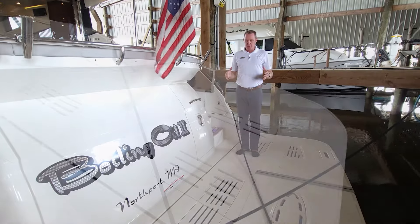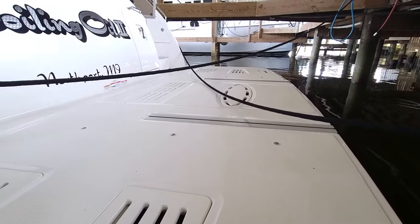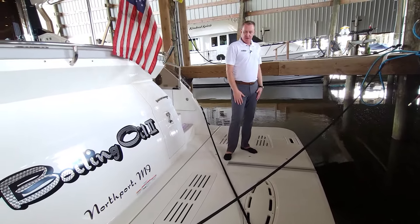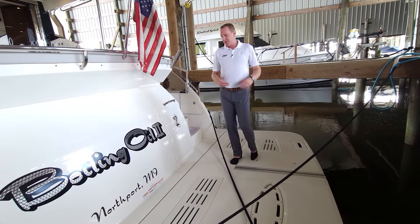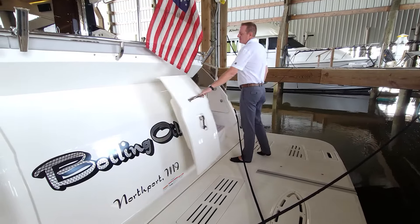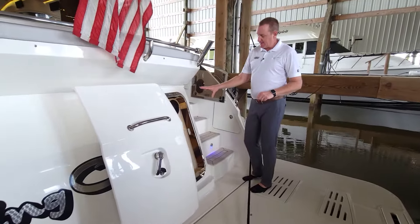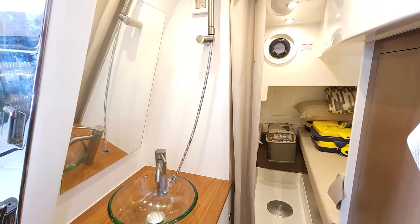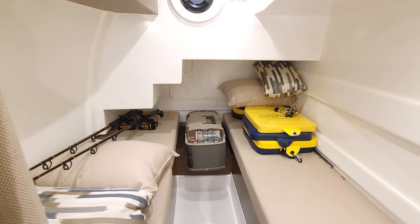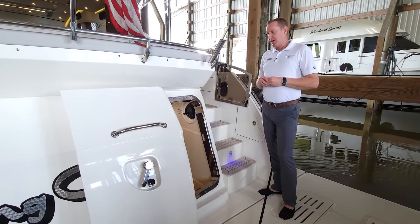We're going to start back here on the swim platform. We have a hydraulic swim platform with the ability to put your tender in — a really nice large platform. Either drop this down and use it as a beach mode a few inches underneath the water on a beautiful day, or drop it down to put your tender on and off. Across the back on the transom, we have a crew quarter, nicely laid out with two bunks and a nice head area, sink — a great spot for either storage or to accommodate a captain, mate, or chef.